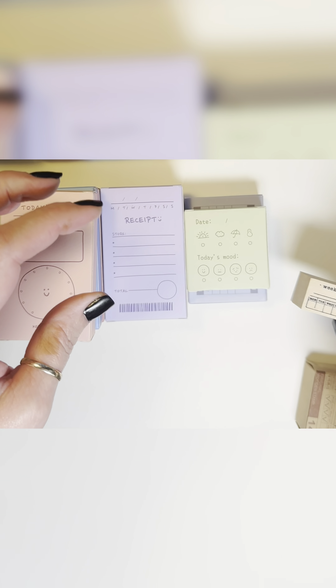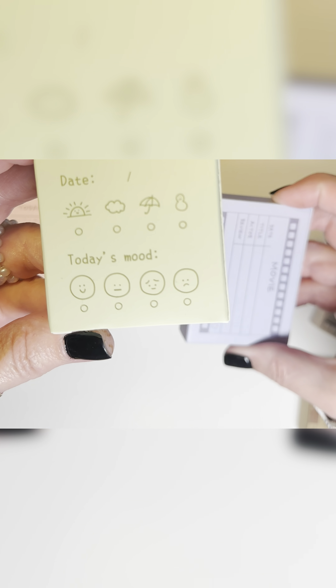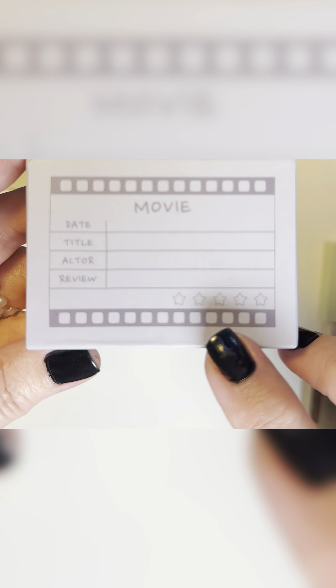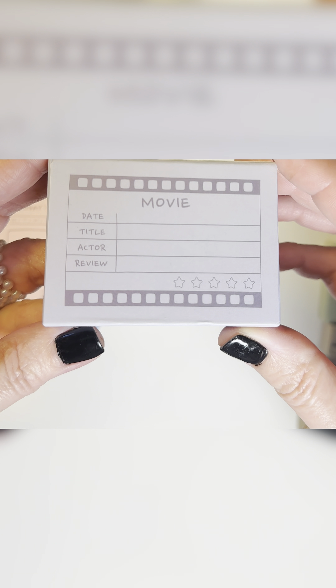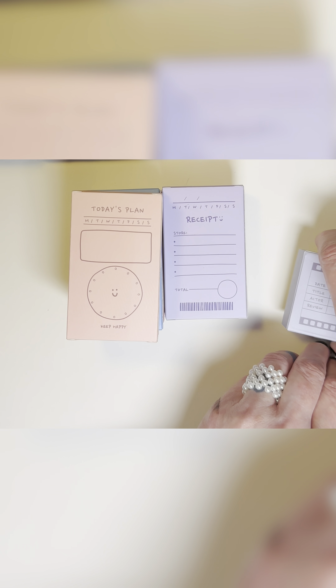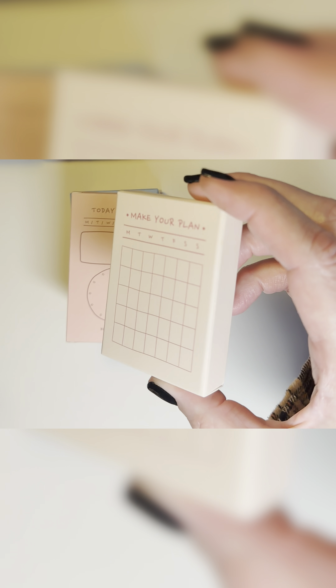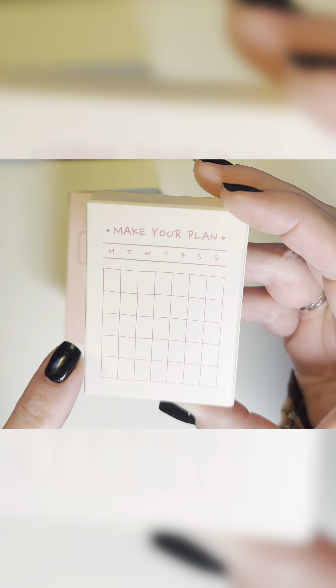And then this one is your weekly challenge. The weekly challenge comes in this little box, and these two come in these little boxes. But this weekly challenge is sold out currently, and so are the moods. This one is really, really cute — and the moods stamp is sold out, as well as the movies. But I do have a link in my shop, and when they're not sold out you can just swing by the shop and they should still be there. And then these are the ones that are actually in the shop still — you have the receipts stamp, the make-your-plan stamp, which has Monday through Sunday and little squares.